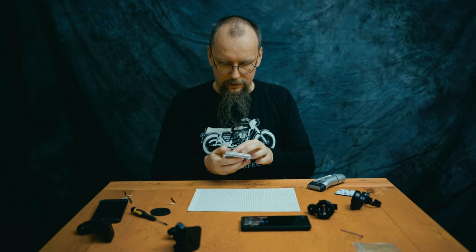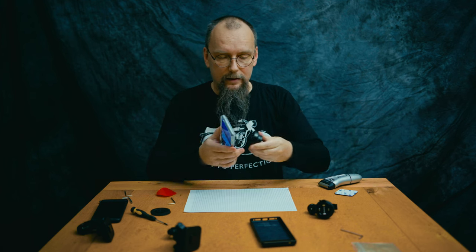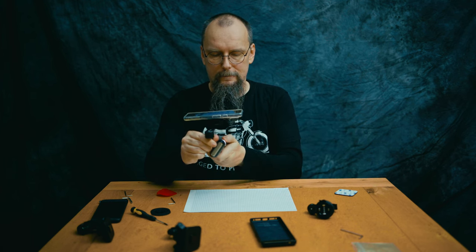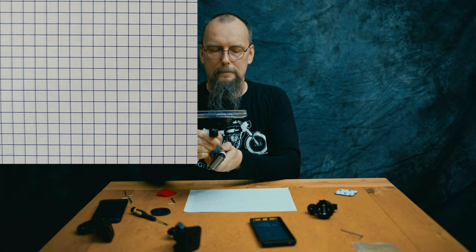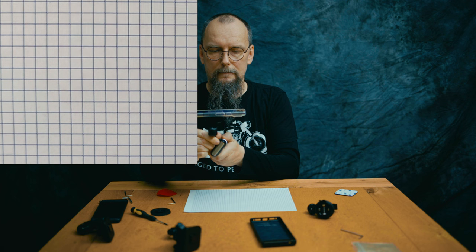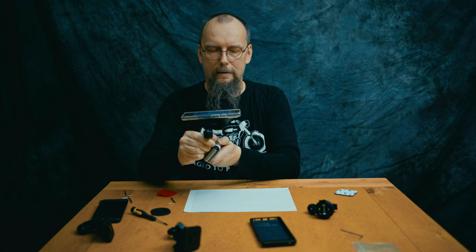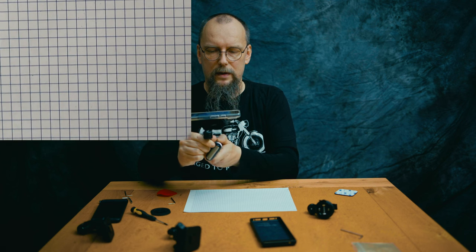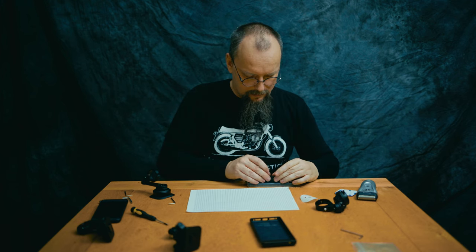Then we attach the SP Connect setup and check how well that one performs. Is it passing anything? This is SP Connect attached right now, and I'm trying to pass the vibration through. Job done — and it looks like this one is slightly better than the Quad Lock dampener.